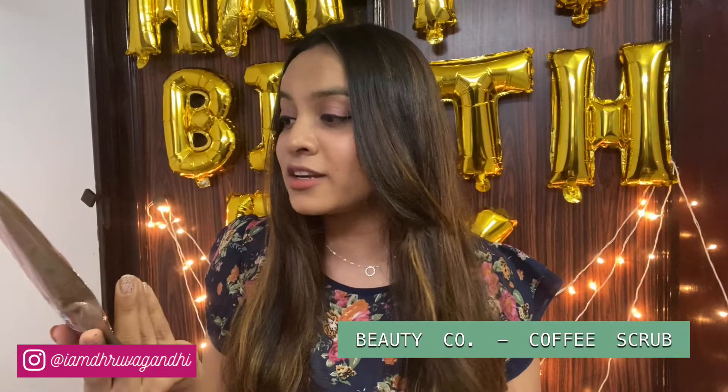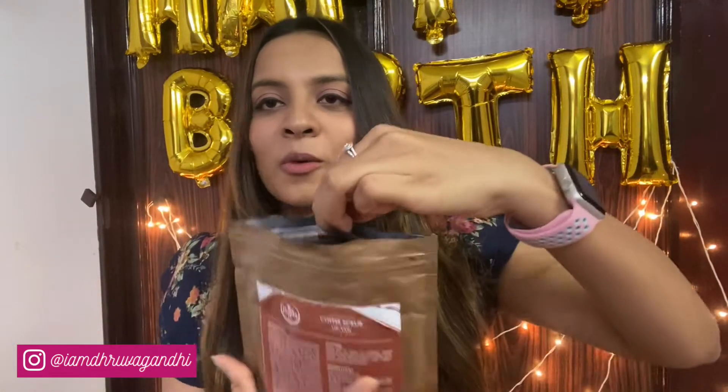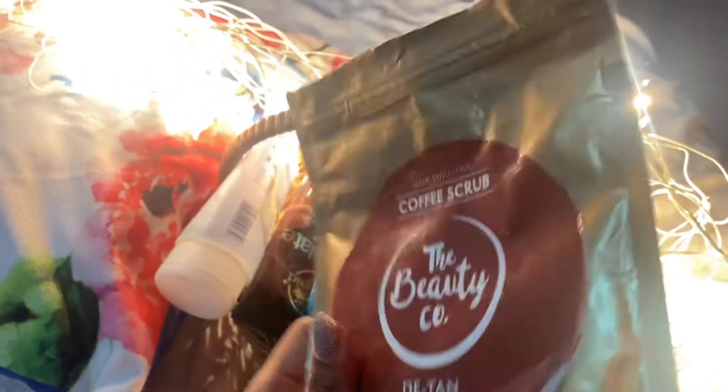Coming on to the fourth scrub — it's from this very famous brand called The Beauty Co. It's their detan rejuvenating detoxifying coffee scrub. We've all seen their ads all over social media, and that's what made me want to give it a try. It comes in a pouch, which I absolutely love — I'm not a fan of scrubs that come in a tube. It opens super easily, especially when you're in the shower. It's enriched with coffee and chocolate and honestly smells so good.